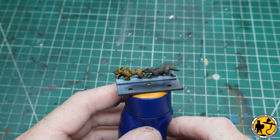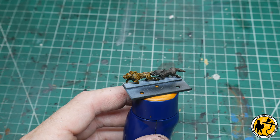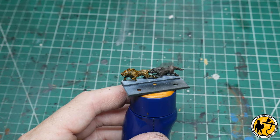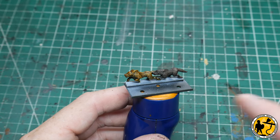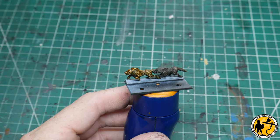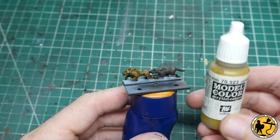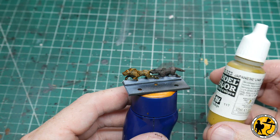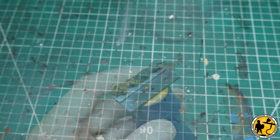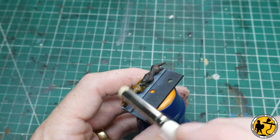So now that the contrast paint is dry — there is a slight shine to it but we won't worry about that right now; we can add matte varnish afterwards if needed. I want to do a little bit of highlighting. You don't have to — the pre-shade has already done a little bit of natural highlighting for you — but I like it to pop a little bit more. For the lighter colour, I'm going to be using Japanese Uniform and it's just a matter of dry brushing, picking out the top few layers.